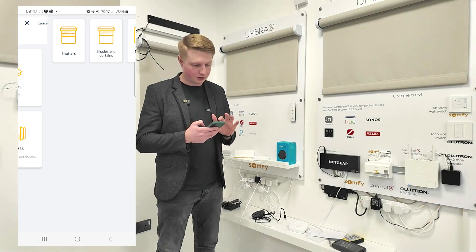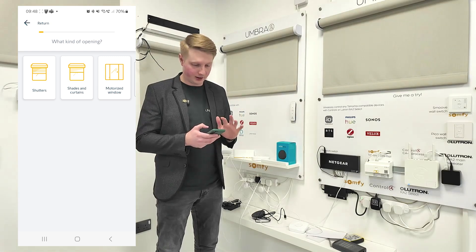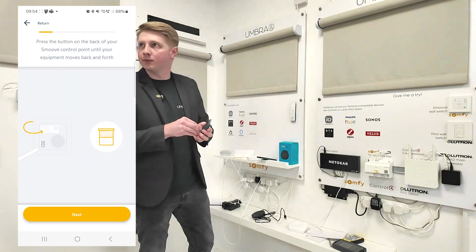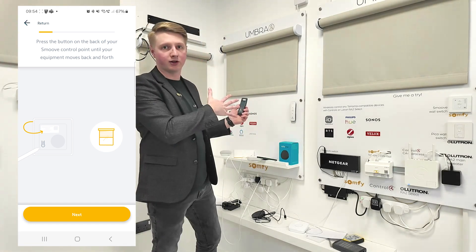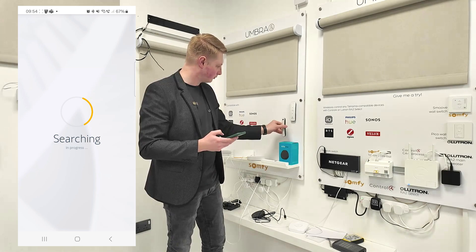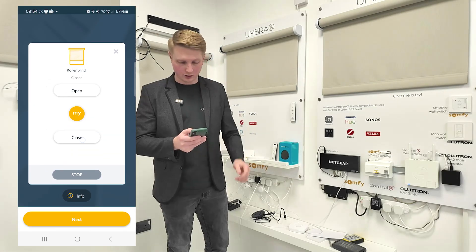What I want to do is add equipment — I want to add a blind. Once you've got this far it's very self-explanatory. I'm going to add an interior roller blind. Just so you know, this is a blind on the demo side of the showroom because the blinds behind me are actually IO blinds and I want to demonstrate RTS. Here it is — let's test it. Close — it's closing. Open — it's opening. Stop — stopping. Perfect.